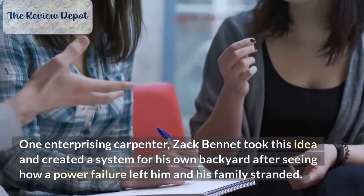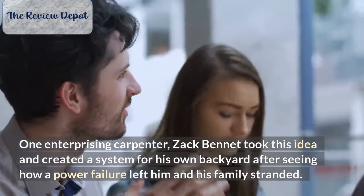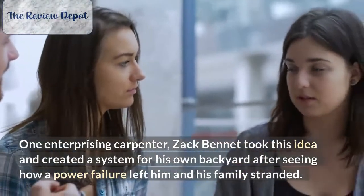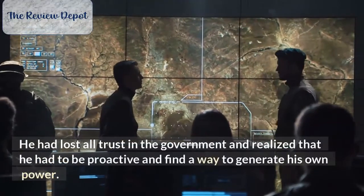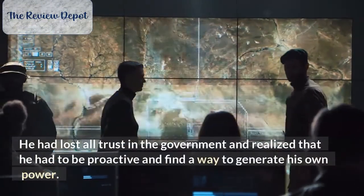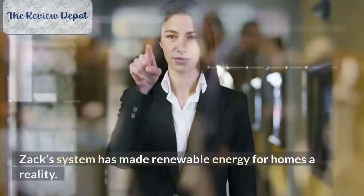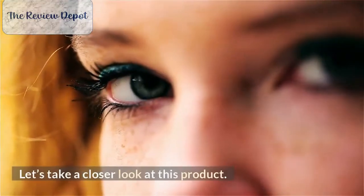One enterprising carpenter, Zach Bennett, took this idea and created a system for his own backyard after seeing how a power failure left him and his family stranded. He had lost all trust in the government and realized that he had to be proactive and find a way to generate his own power. Because of his efforts, Backyard Revolution was born and has become an online bestseller with thousands of copies sold. Zach's system has made renewable energy for homes a reality.